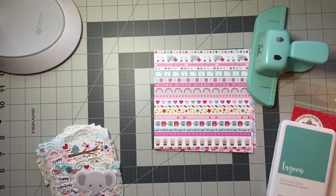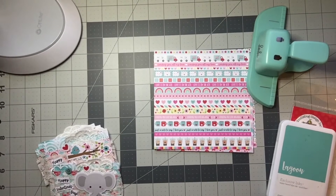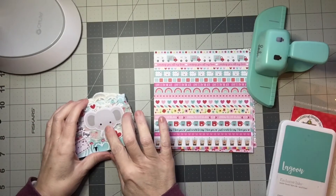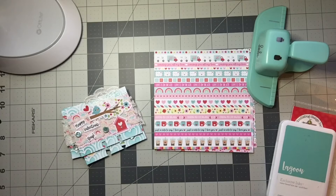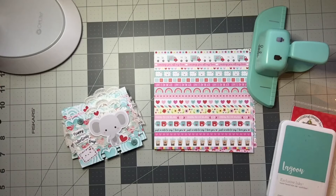Hi guys, it is Anna and I am here today to share with you Valentine's Memory Decks cards that I made. These are for a swap that I'm doing with my friends — our Galentine swap. We actually moved the due date to the end of the month instead of before February 14th, but I wanted to share with you the week of February 14th some Valentine projects that I've made.